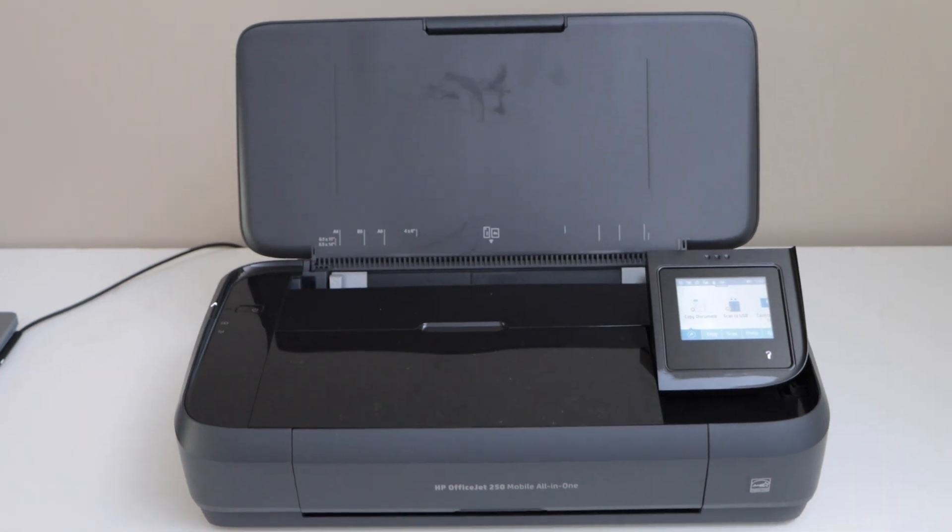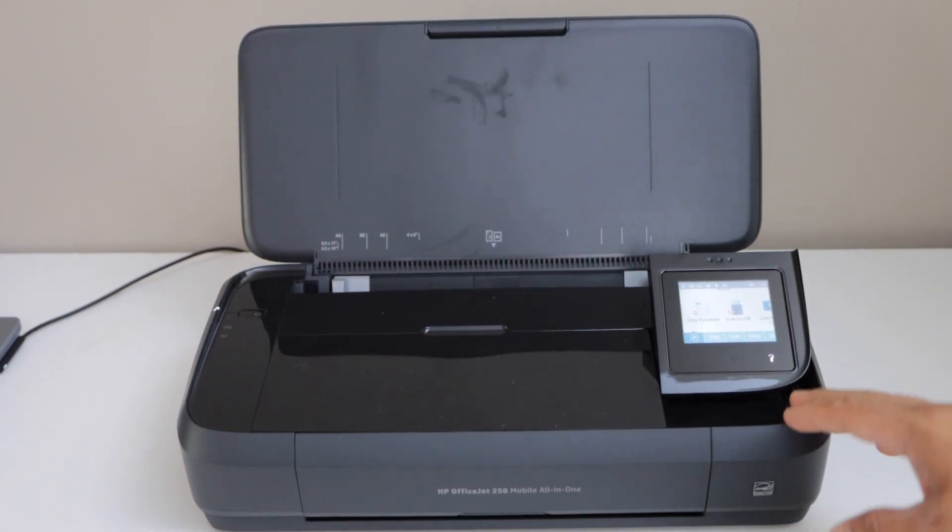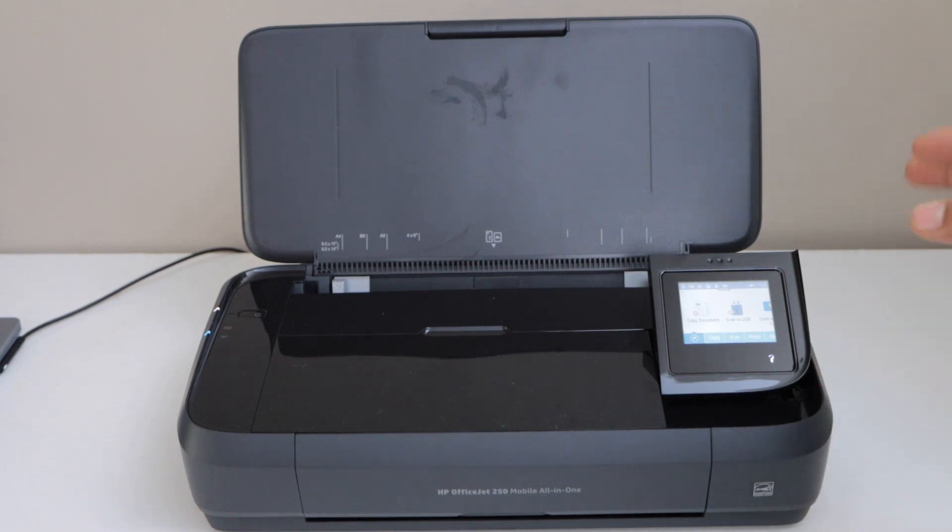In this video I am going to show you how to fix HP Office Z250 mobile printer that is printing blank pages, just missing the ink in the prints.